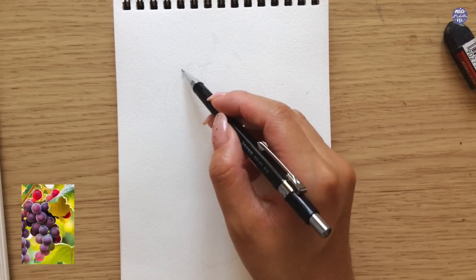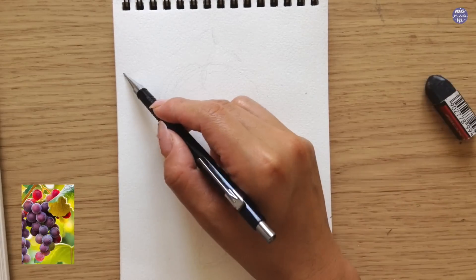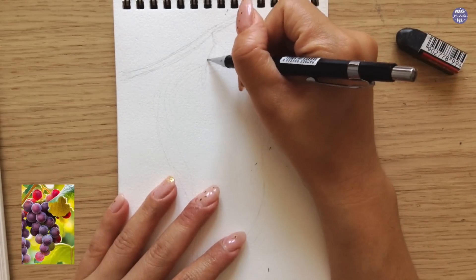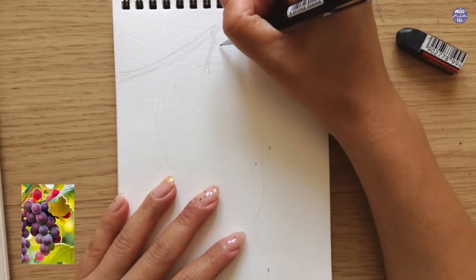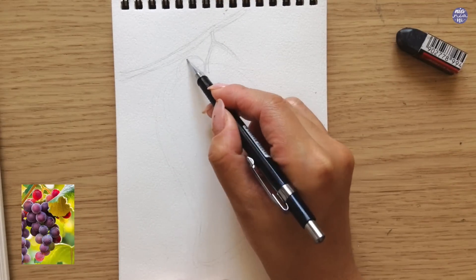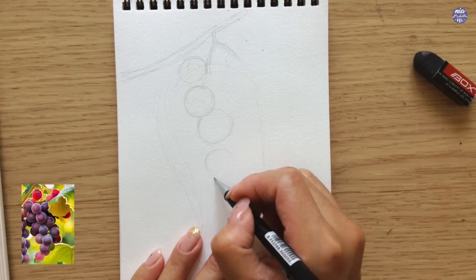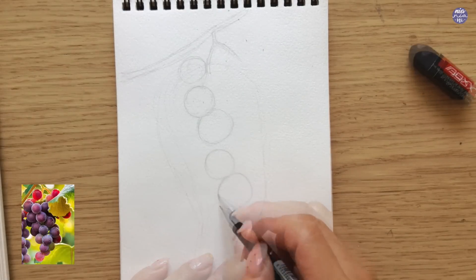I'm going to begin by sketching out the outline. I started out by drawing out the silhouette of the whole cluster. This way I have a better idea of how the grapes will be placed within the space of paper that I have. Once I'm okay with the spacing, I'm going to draw on the individual grapes. I first draw out the stem so I know where the grapes are going to grow out of, and then I'm going to look at the reference image and try to place the grapes in a similar way.